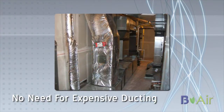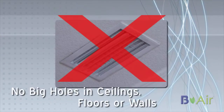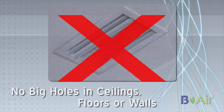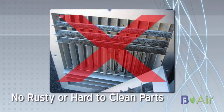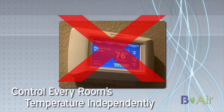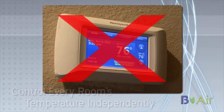B-Air's ductless mini split systems are an excellent choice if you're expanding, adding on to your home, or just want to save energy by not having to turn on the full central system. It also can mean thousands of dollars in savings by not having to upgrade your existing system. You just add on to the home, add a ductless mini split system, and you are cool and comfortable.